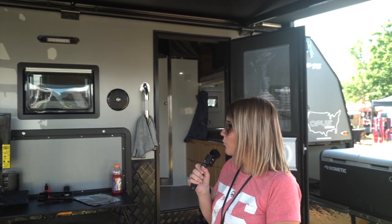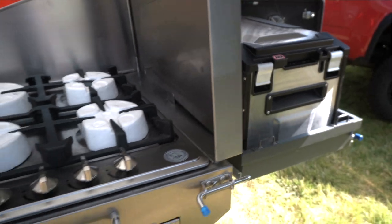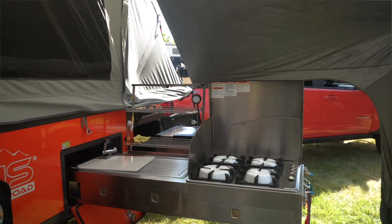Now we can move on to the OP-4. This is actually probably our flagship product — we produce the most of these. They come with a fridge, a full slide-out kitchen, and everything except for the prep deck.